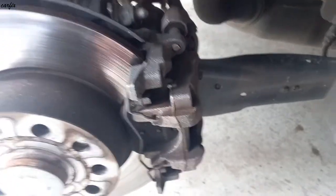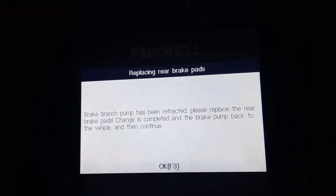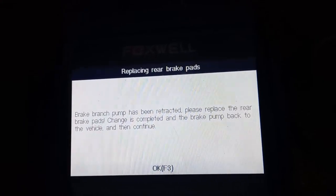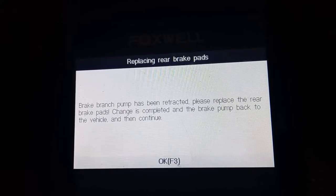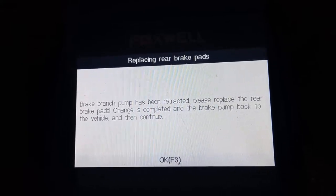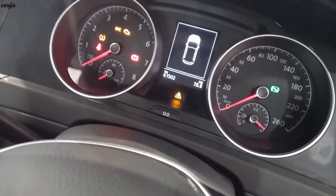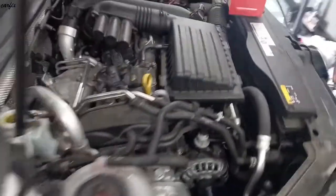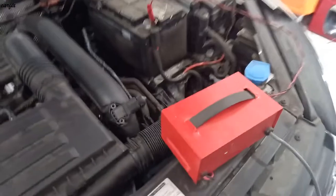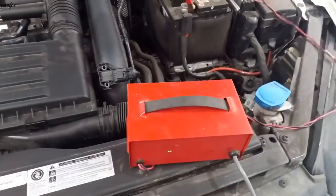Now we can change the brake pads. This message is coming up: 'Brake pump has been released. Please replace the rear brake pads. Change is complete and put the rear brake pump back to the vehicle and continue.' After that we press OK and leave the ignition on. I put the battery charger on the battery — leave it like that. Now we can change the brake pads.